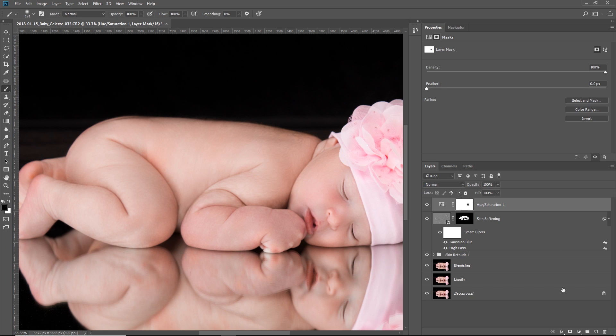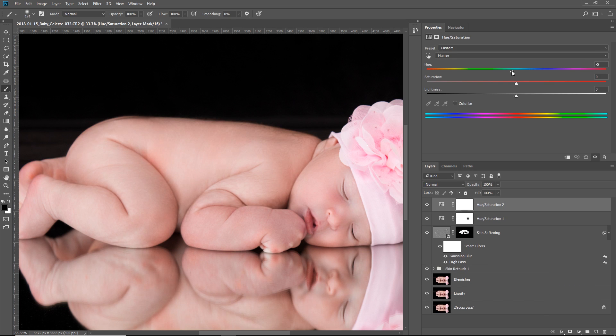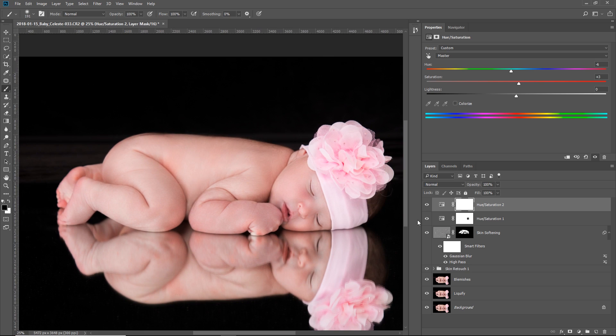Now let's add an overall warmth or pinkish hue to the skin. Create another Hue/Saturation adjustment layer and take the hue slider to the left. Isn't that beautiful? You can also increase the saturation just a little bit. Have a look at the before and after — a lot of pink and magenta is removed, and a nice warmth is added.